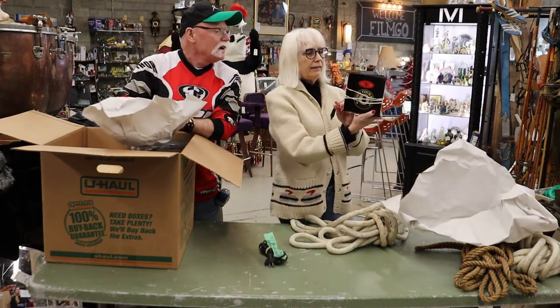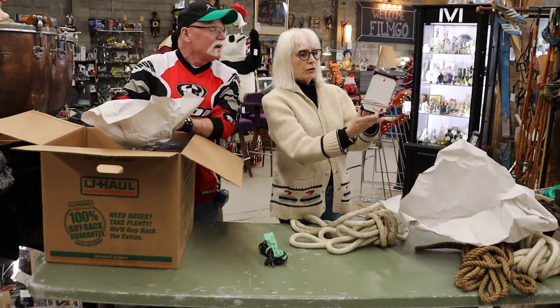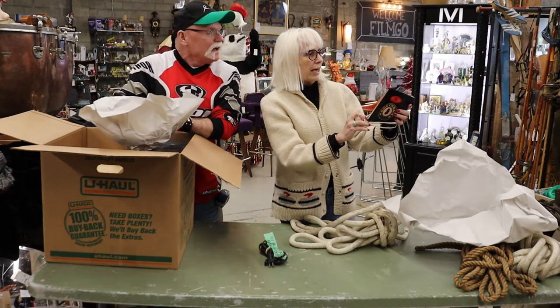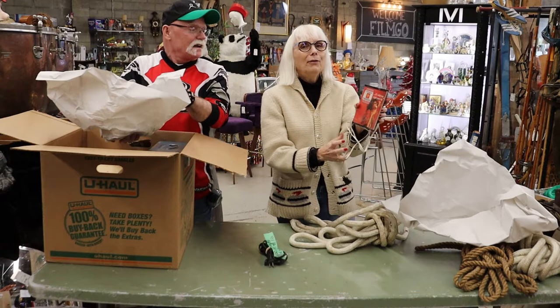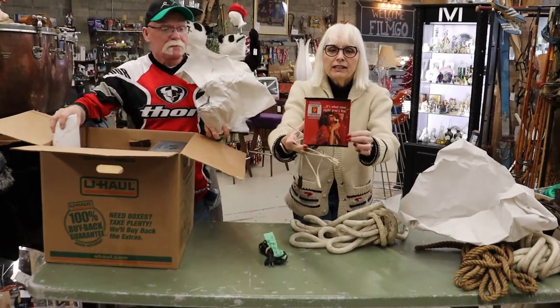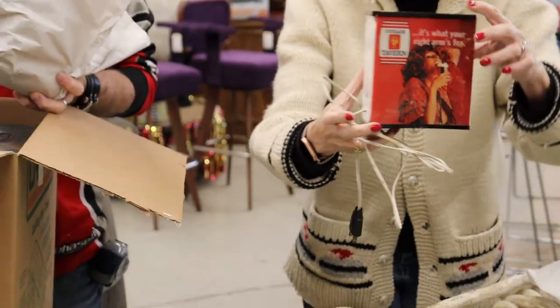It's a sign that you plug in. It's got John Courage IPA on one side, and on the other side, Courage Tavern — 'It's what you're right on sport' — holding a beer. I'm just going to let you zoom in on that.